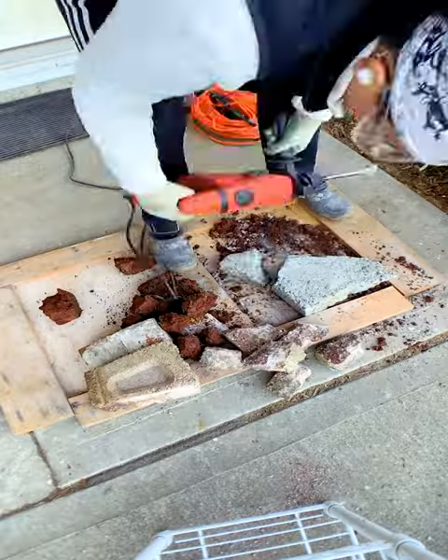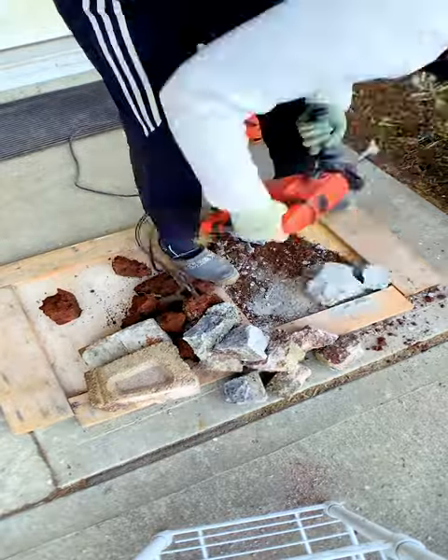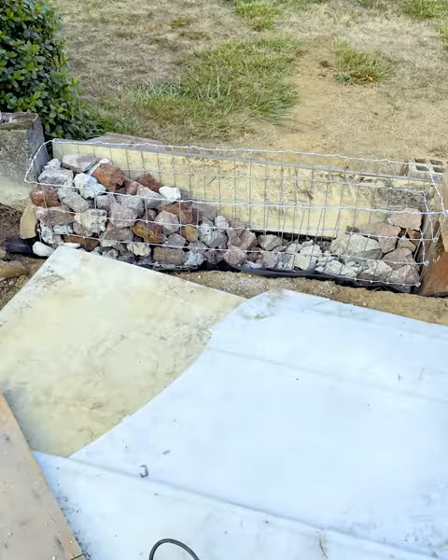So I kept smashing pavers and blocks until my back ached and my hands howled from the endless vibration. My brilliant repurposing project was going pear-shaped fast.